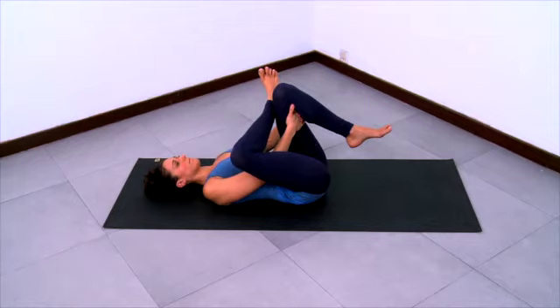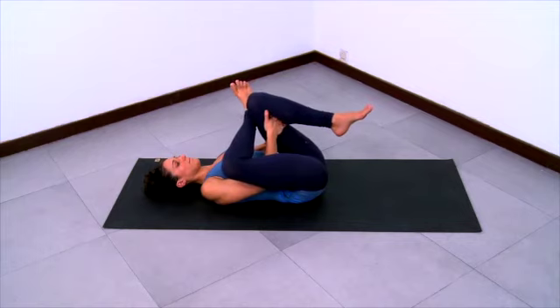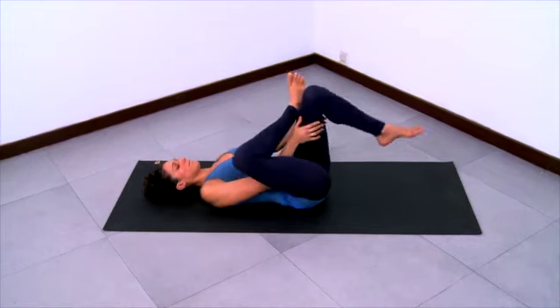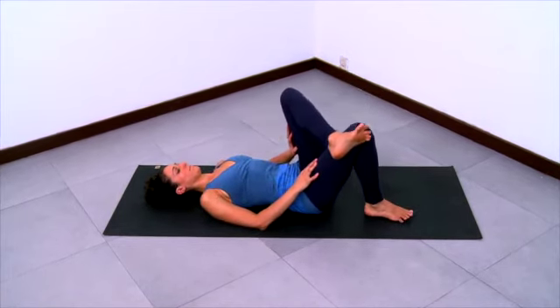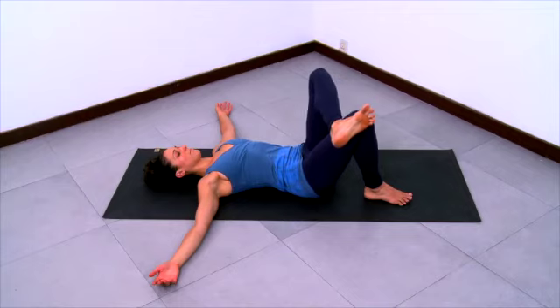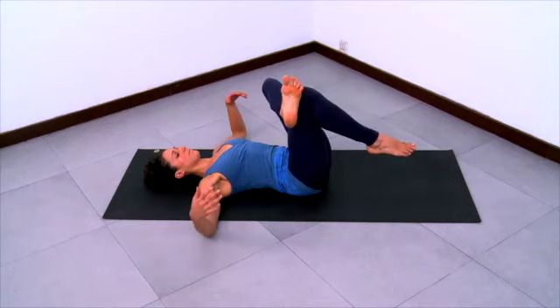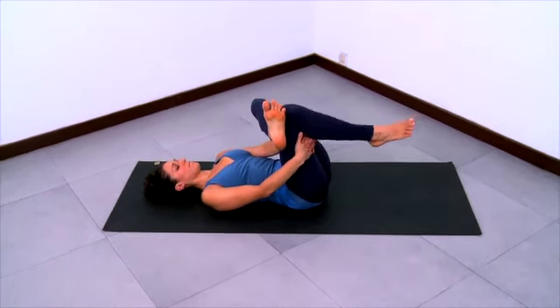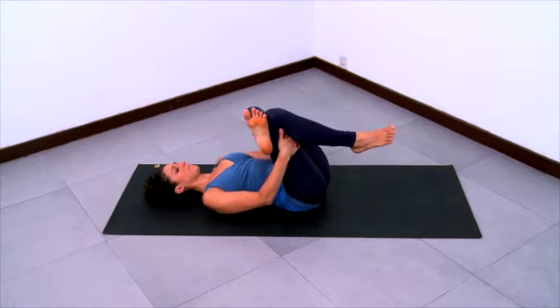Pull your left knee and right ankle closer into your chest to deepen the stretch, still pressing the right thigh and knee away from your chest. Then release and come to center, both feet on the mat, arms out to the sides. Cross the left ankle over the right knee, keeping the left knee open, and start to take the right knee and left ankle towards the chest as you grab on to the right hamstring with both hands, left arm reaching through the hole between the left thigh and the right thigh.